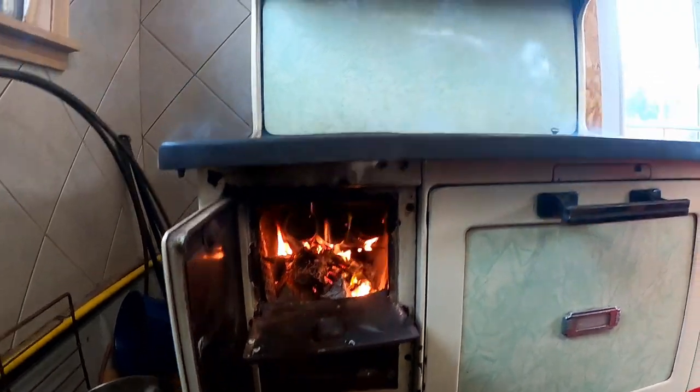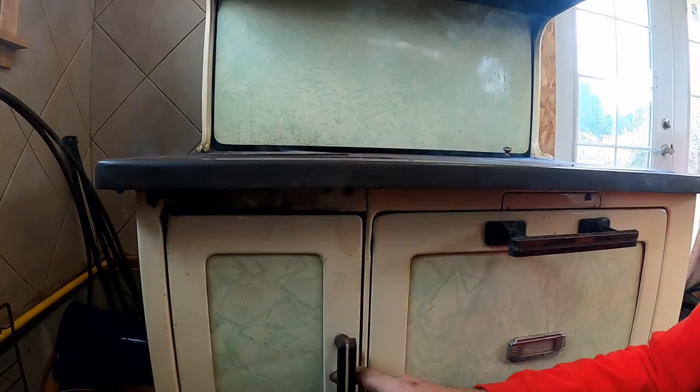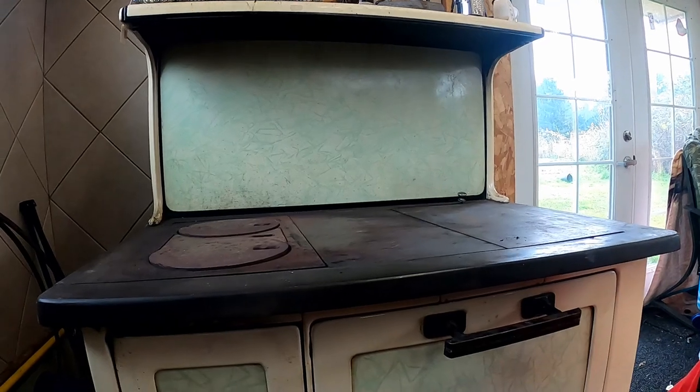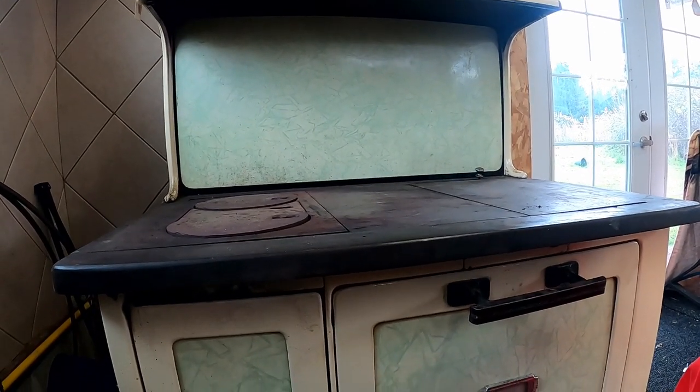Now that we've got that lit and it's smoking, the way I can stop that is to close that door — and you see the smoke goes away right away. That's because closing the door creates a much stronger draw up the chimney.